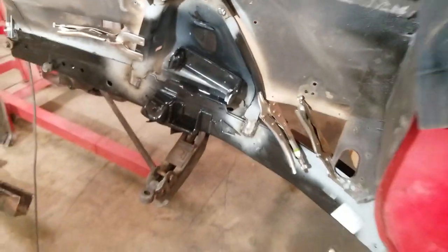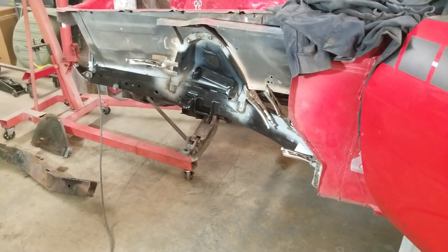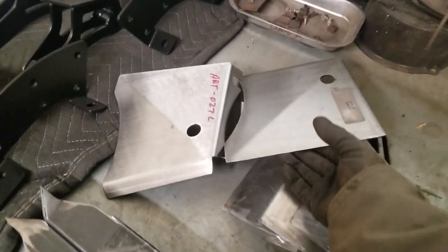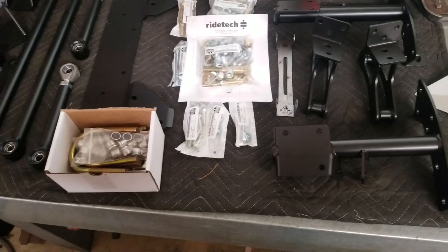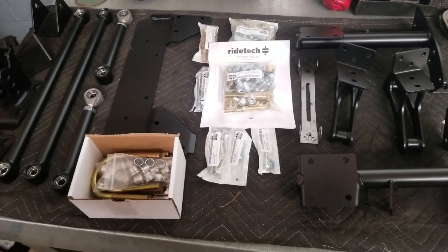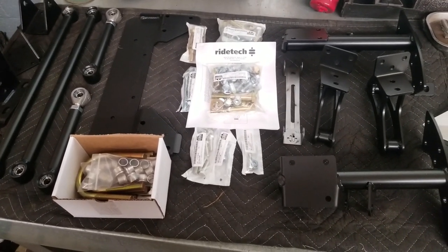If you guys like this video, be sure to like it and share it. This car's coming along good — I'm going to get it all welded up, and then as you can see over here I've got some torque boxes I'm going to be welding in on all four corners. And these right here are subframe connectors, so those are going in as well. Then I've got a really cool RideTech rear suspension — a rear four-link — that I'll be mocking up in the car, and I'll try to get you guys a nice video on that too. RideTech is new to me and I'm excited to get the system installed.